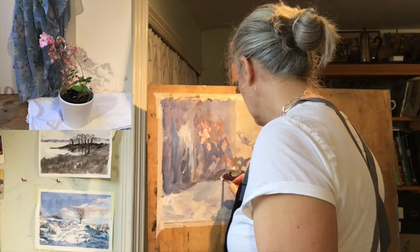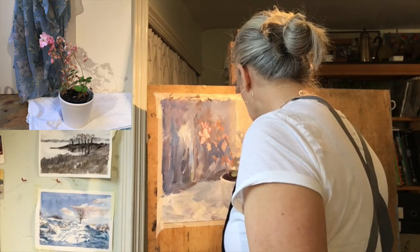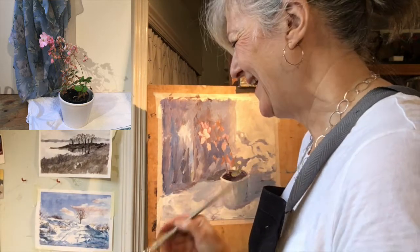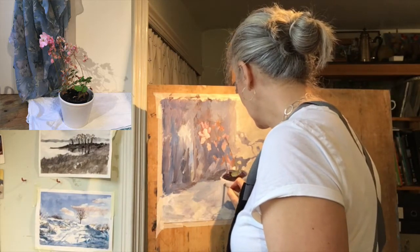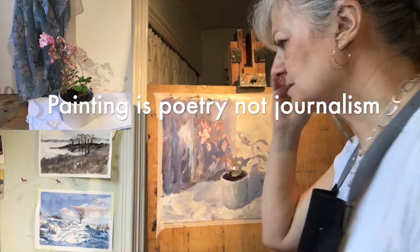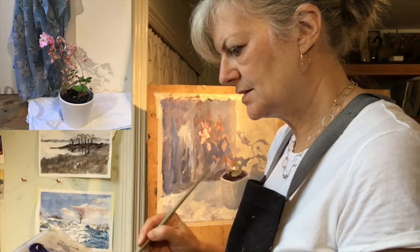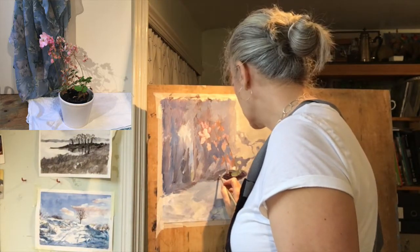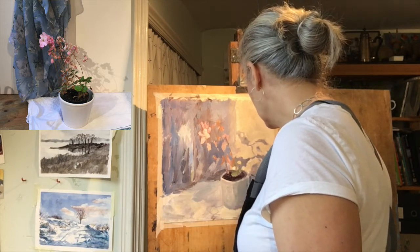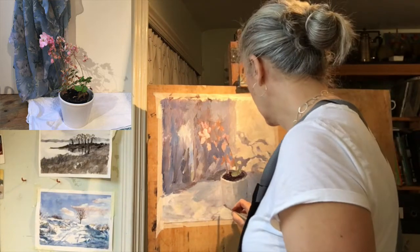Another voice that can kick in while painting, which is really unhelpful, is the one that tells you geraniums don't look like that — that kind of voice. It's very unhelpful, because we're not painting things simply to copy nature. We're creating a painting primarily. Whether it looks like somebody else's idea of what a geranium looks like, or whether it resembles what we saw on that day — that's all debatable. It all comes down to questions of taste and style.